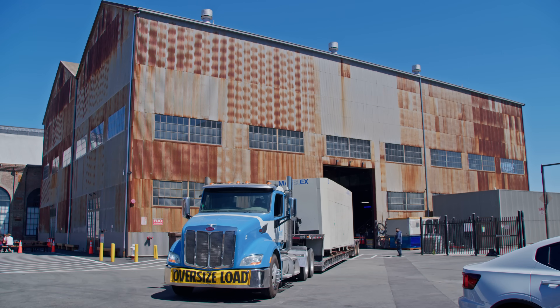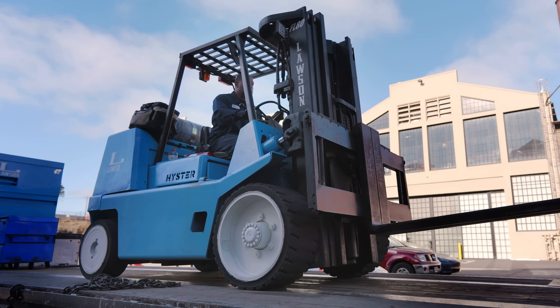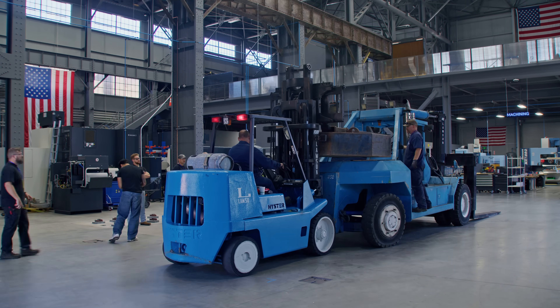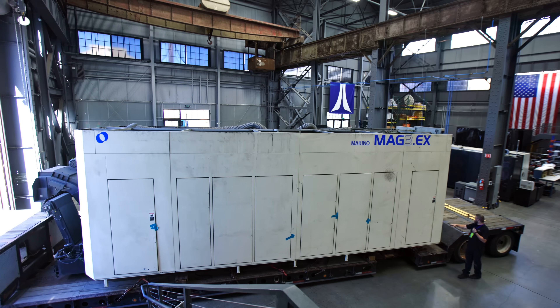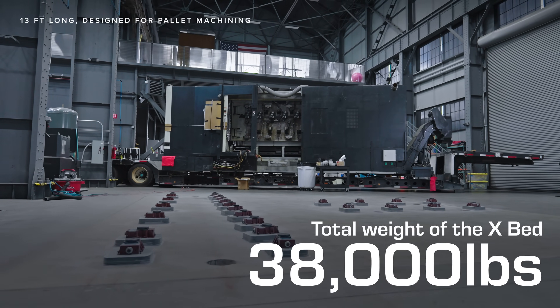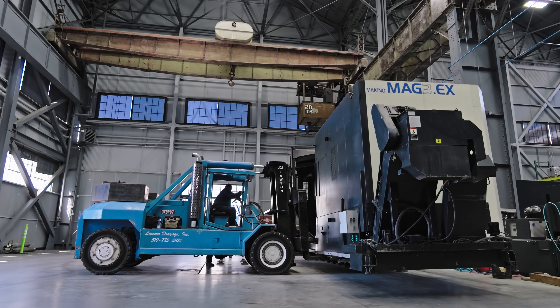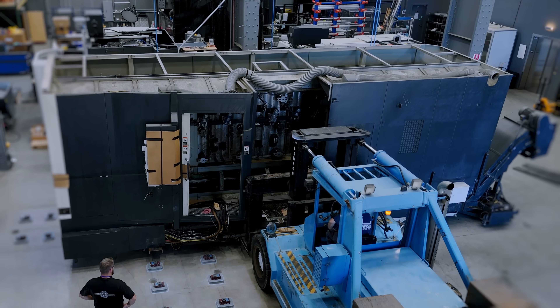Our first step is moving these large castings into our shop using really heavy duty rigging equipment. These parts weigh so much that we have to add extra weight to the back of the forklift to prevent it from tipping over. This big rectangular box you see here is the X-BEB, coming in at a weight of 38,000 pounds. This is the longest axis of the machine at 13 feet in length, and this is the main section where pallets are loaded onto for machining.